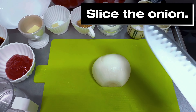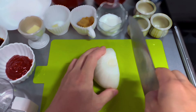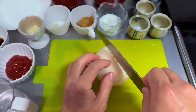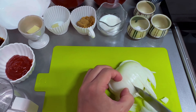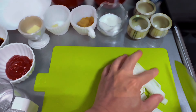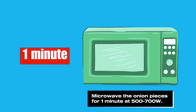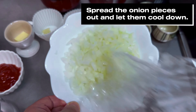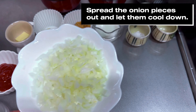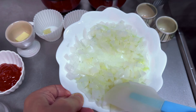Let's start by slicing the onion. I like to hold the knife like this, with my thumb and fingers in a firm grip over the knife — this gives me maximum control as I slice. Now put the onion pieces in a bowl covered with saran wrap and cook in the microwave for one minute at 500 to 700 watts. Spread the onion pieces out and let them cool down. It should look like this.